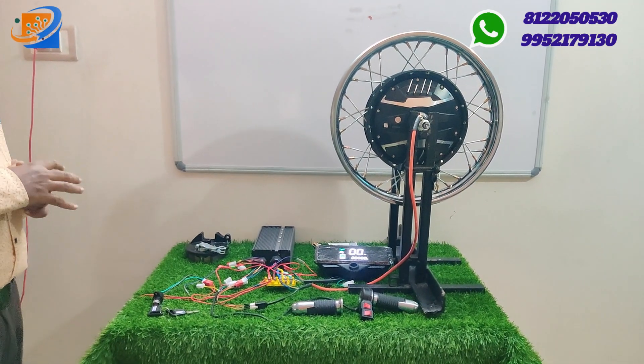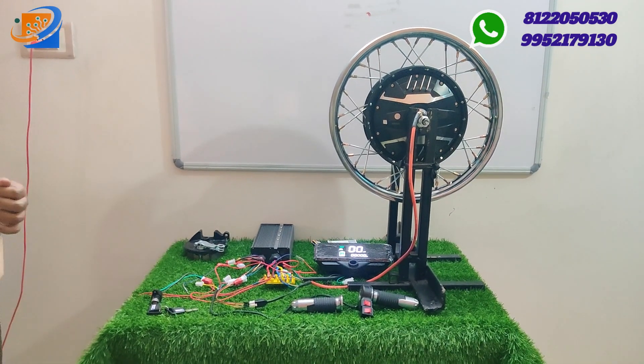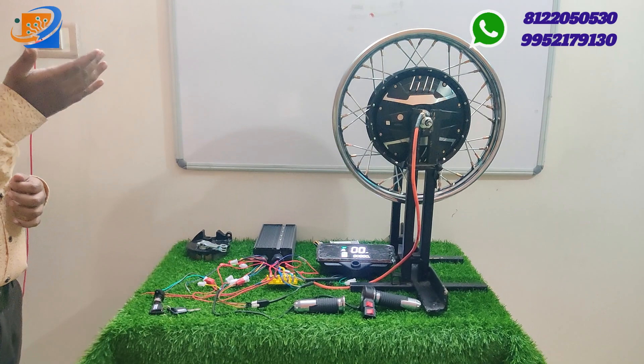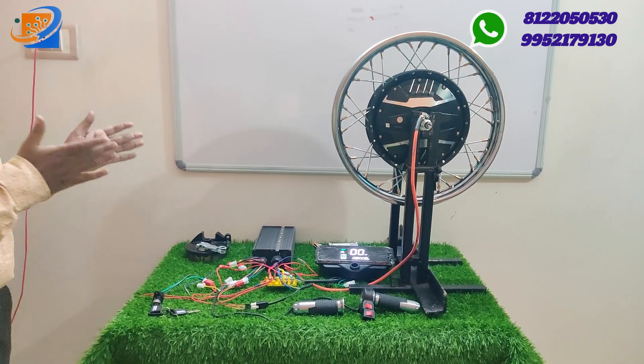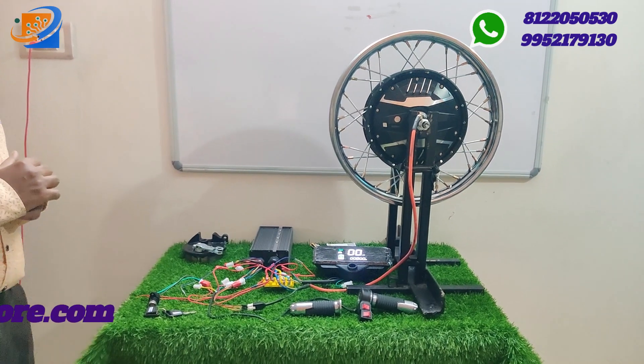At ₹5,899, we are providing free dispatching and EMI options. We also have another model with a speedometer and a DC converter, available at ₹7,200.